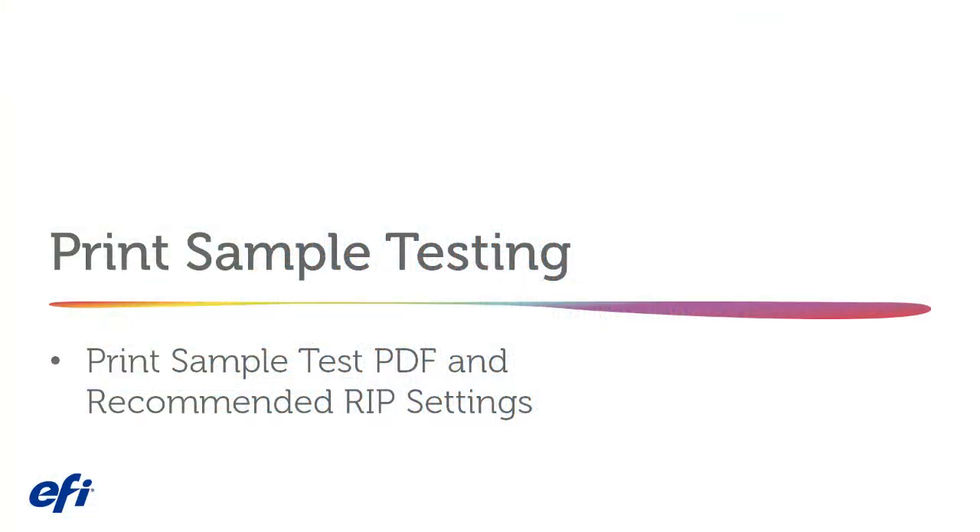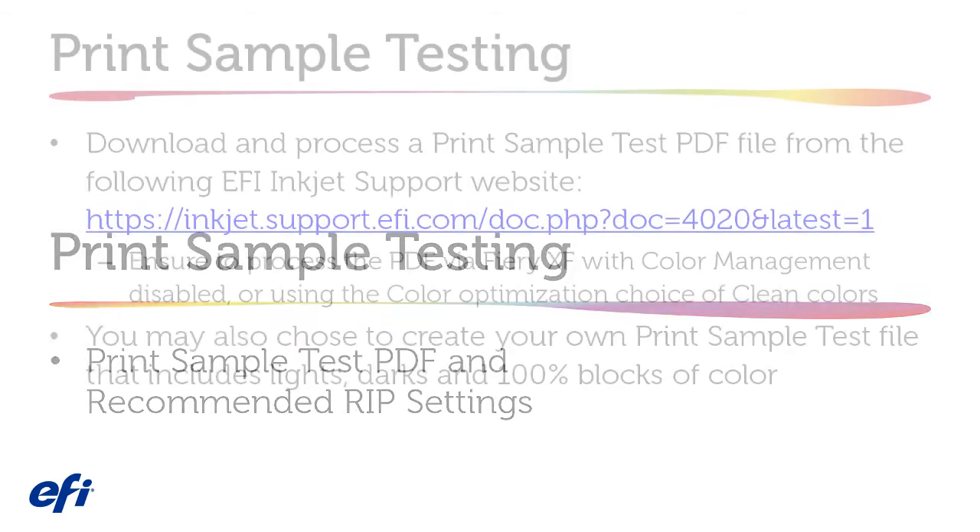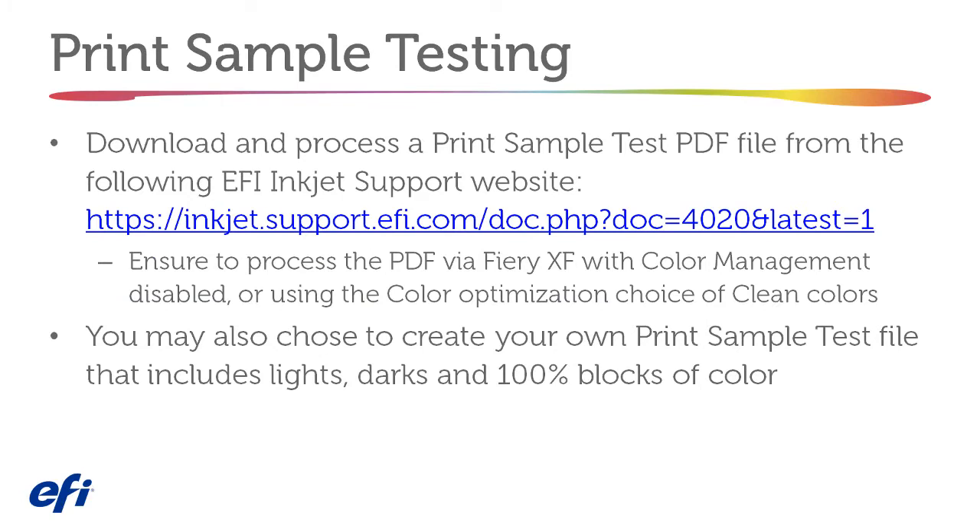Print Sample Testing and recommended RIP settings: download and process a print sample test PDF file from the EFI Inkjet Support website. Ensure to process the PDF via FieryXF with color management disabled or using the color optimization choice of clean colors. You may also choose to create your own print sample test files that include lights, darks, and 100% blocks of color.